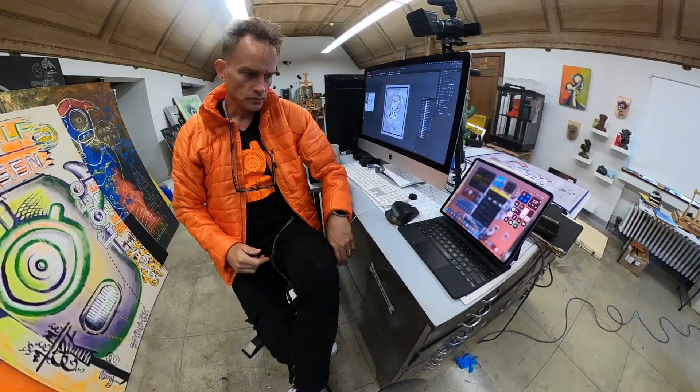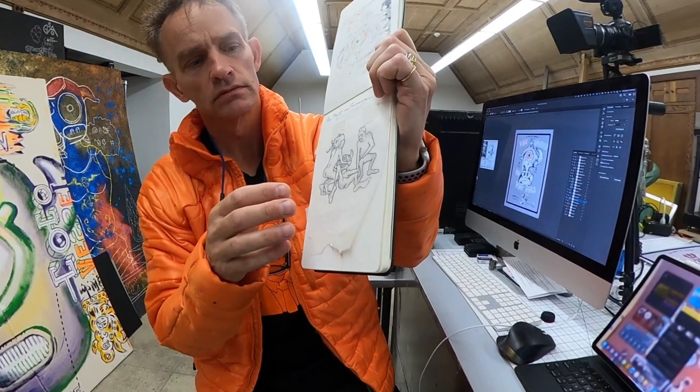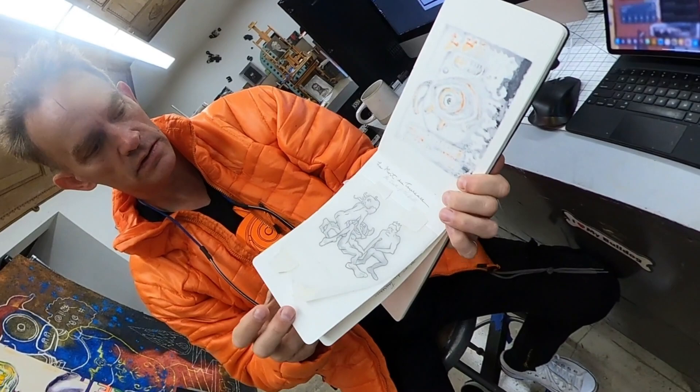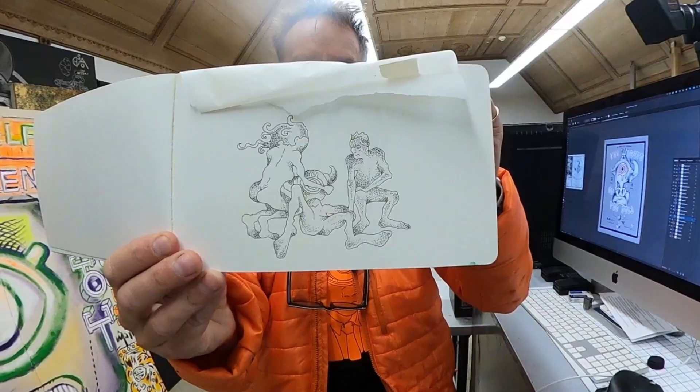I'm going to quickly show what the process looked like. The very first step was to do a graphite drawing — this was the initial graphite drawing. Then I transferred the drawing to tracing paper to work on the composition in pen. You can see this ballpoint pen version.